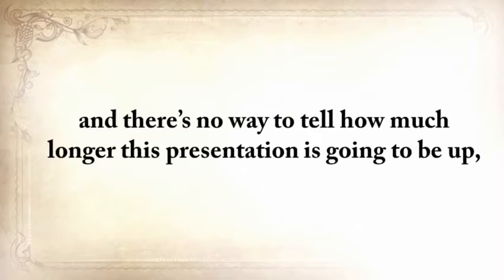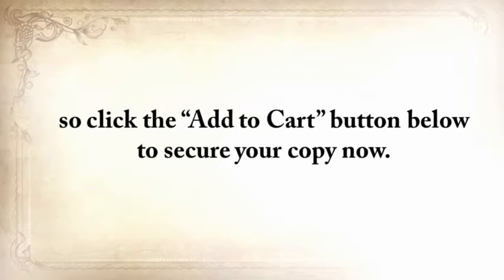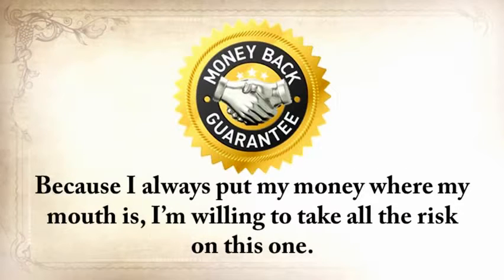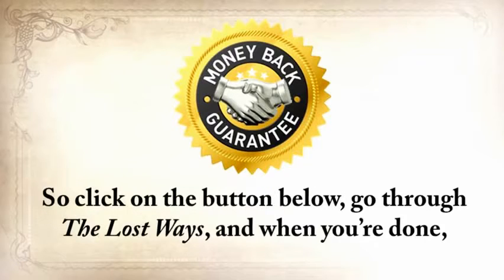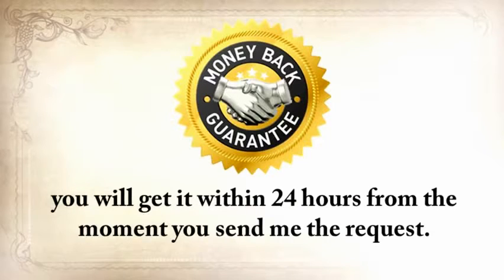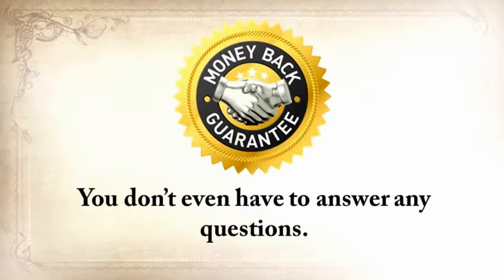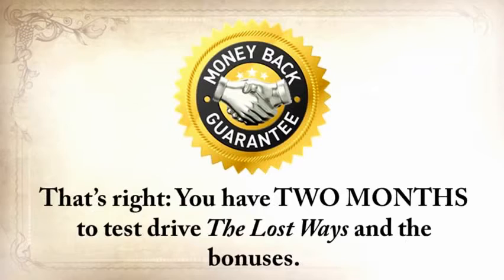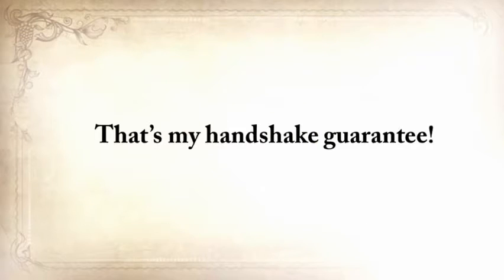You won't find this anywhere else, and there's no way to tell how much longer this presentation will be up. Click the Add to Cart button below to secure your copy now. In keeping with the spirit of those simpler days, take advantage of my handshake guarantee. Because I always put my money where my mouth is, I'm willing to take all the risk. Click the button below and go through The Lost Ways — when you're done, you have to be 100% thrilled and happy with this deal. If for any reason you want your money back, you'll get it within 24 hours. You don't even have to answer any questions — just send me a quick email in the members area within the next 60 days and ask for a refund. You've got two months to test drive The Lost Ways and the bonuses. That's my handshake guarantee.